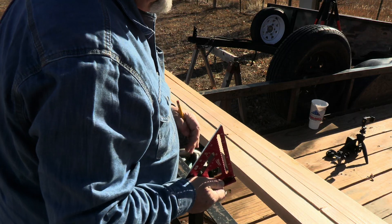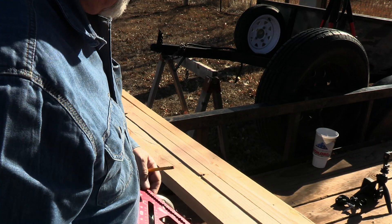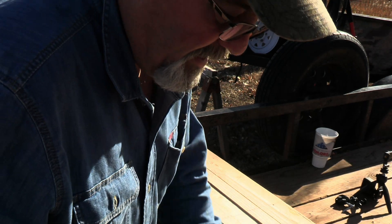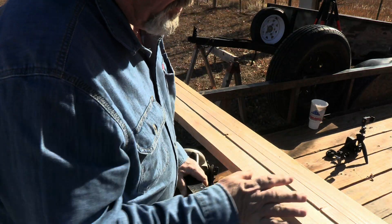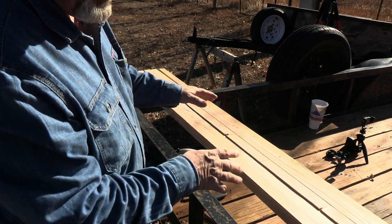These legs aren't rocket science. If you're off either way a couple of inches, it doesn't matter. You just don't want the light shining in your face — you want it about hip level. I want these lights to sit just a little closer to the ground; when I'm walking, I want to light the path.